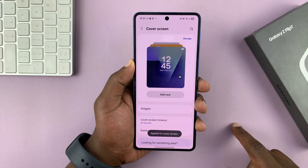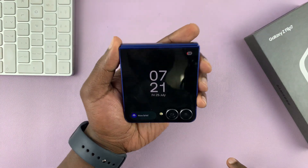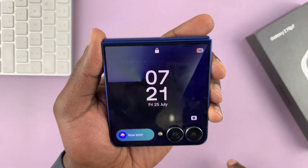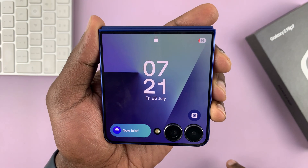Tap on done, and that's it. Now on the cover screen, you will see the battery of your Galaxy Z Flip 7 in the top right corner.